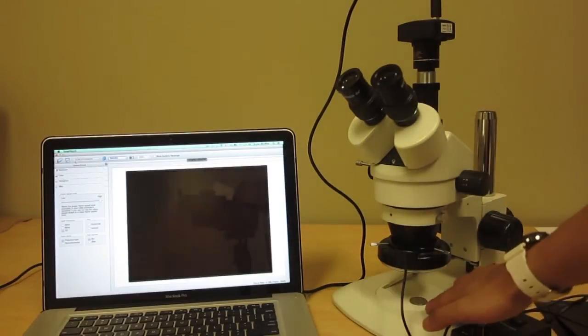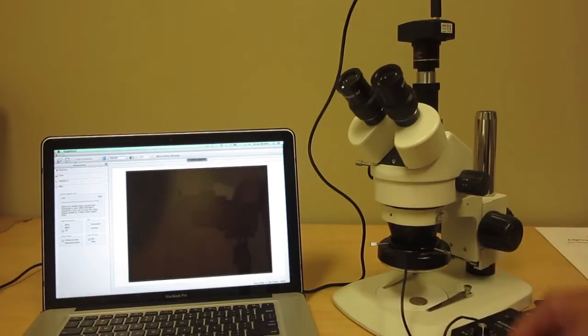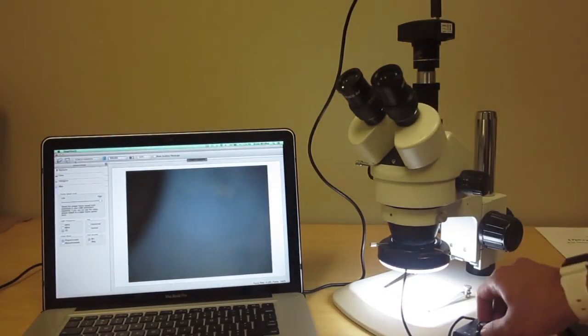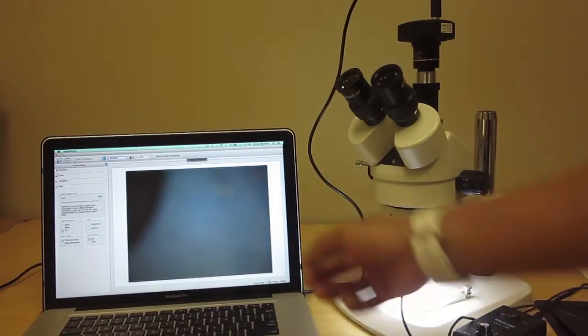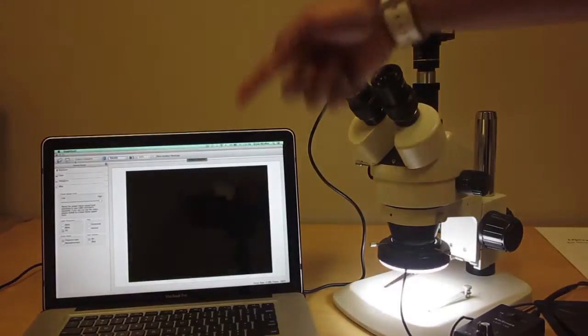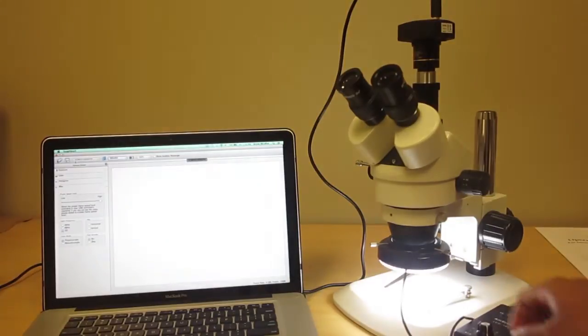Today we're going to look at a quarter. Make sure that if you are looking at surface area subjects you have a top light source. If you have a bottom light it obviously won't show through the quarter, so you won't be able to see anything. I'm going to go ahead and turn on this light attached to the microscope — it's model LED-144 — and as you can see when I turn it on it illuminated the screen because the camera is attached.